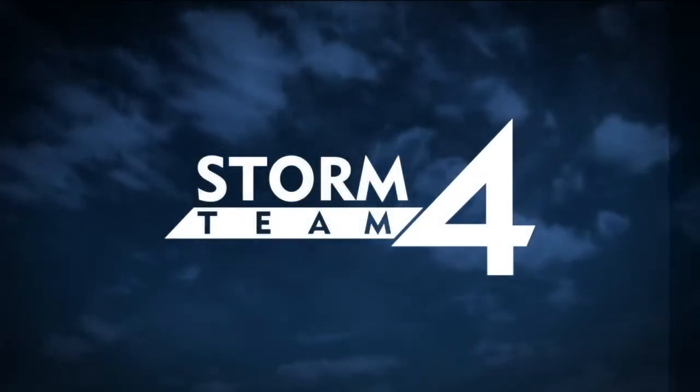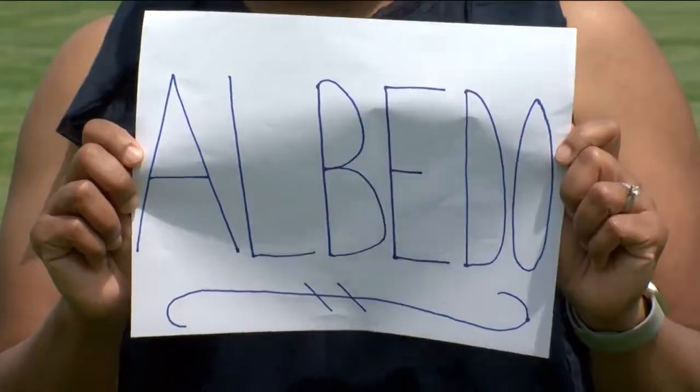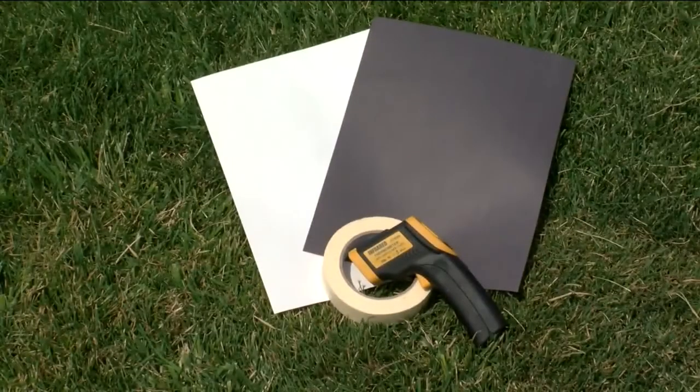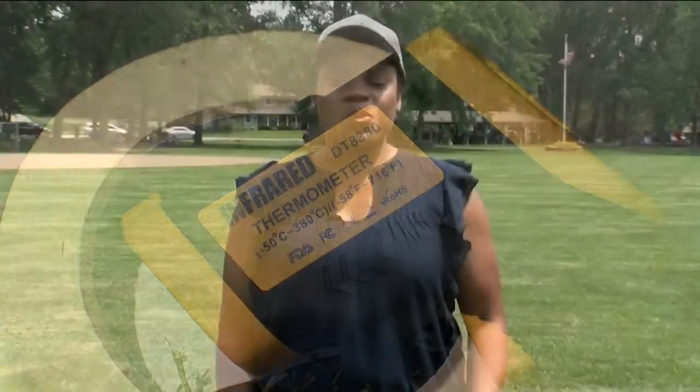Learning about light: storm team meteorologist Alicia Wilson helps us understand reflection. In today's experiment we're going to be talking about albedo — that's A-L-B-E-D-O. For this experiment you're going to need a black sheet of construction paper and a white sheet of construction paper, also some tape and a thermometer gun.